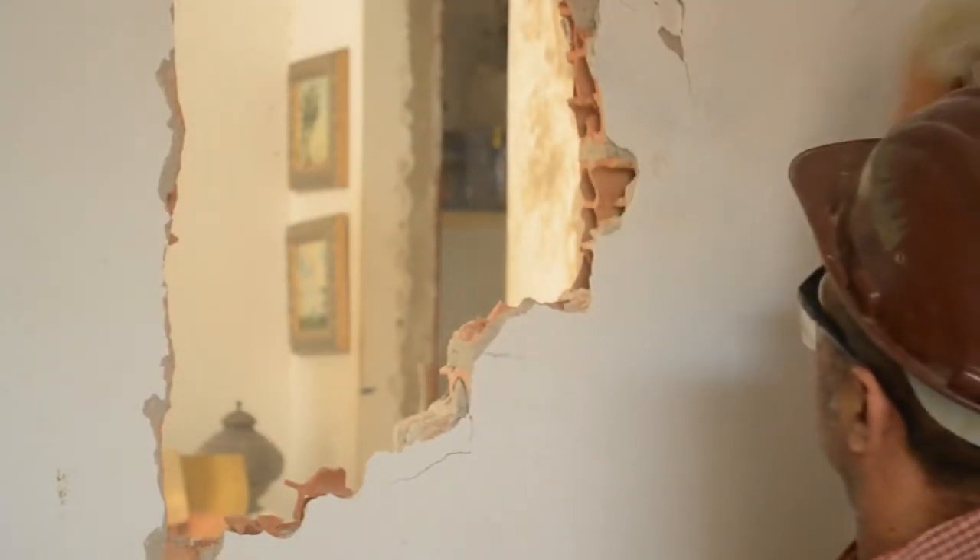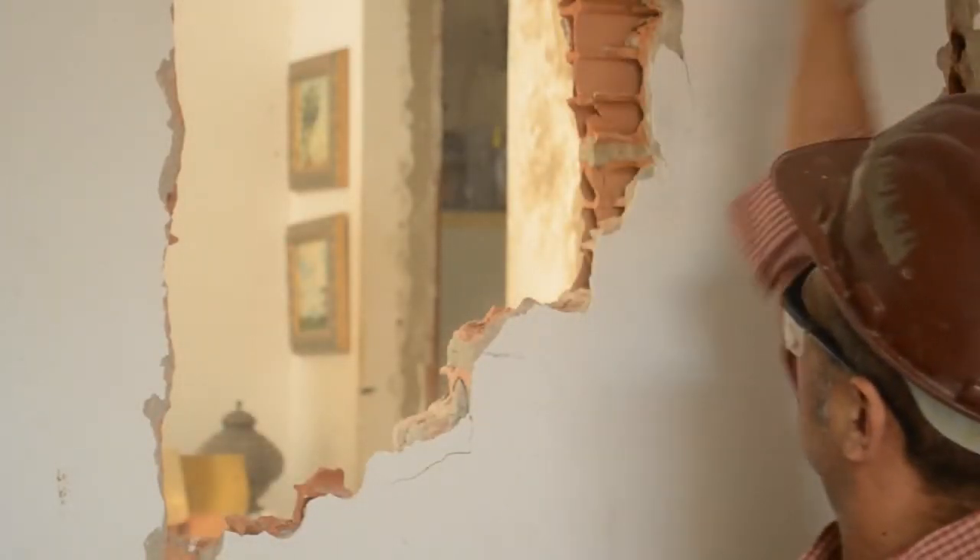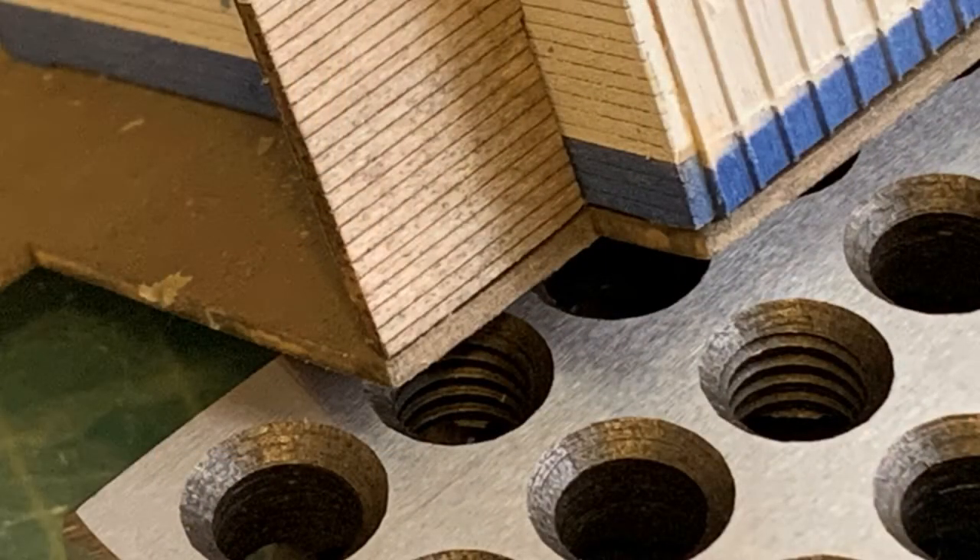Let's now take a look at the stuff I bungled. First, while the kit is almost bad-alignment proof, I managed to mess it up. You can see that the back wall and shed wall come up a bit off the base. The shed wall has to come up because it has notches to match the back wall, which was misaligned slightly.